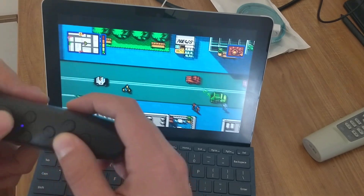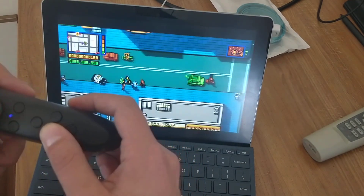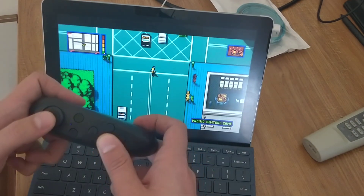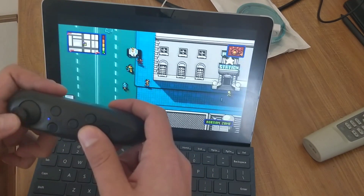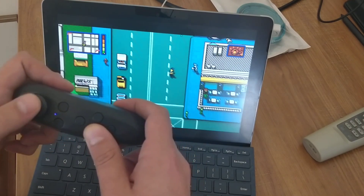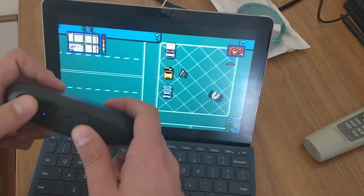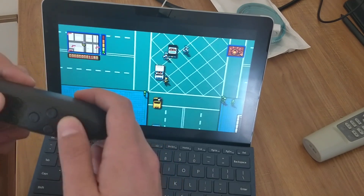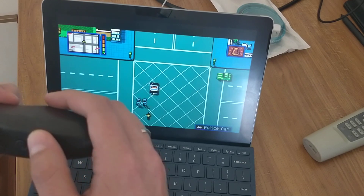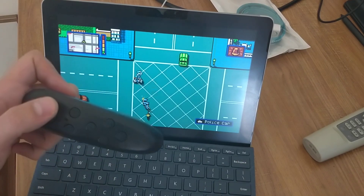Paired with a Surface Go and such a portable Bluetooth controller, you really can enjoy some gaming on the go. I'm not very good at this game yet, but I bloody love it. Thank you for watching.